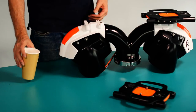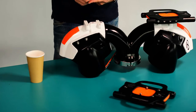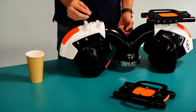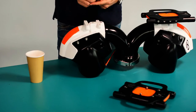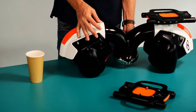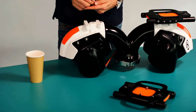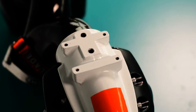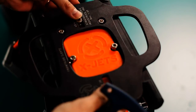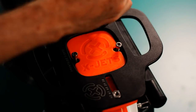To reassemble, simply reverse the steps. Load the bearings equally into each port. To complete the assembly, reattach the binding plate on top, which seals the bearing port caps. Tighten the four screws, reattach the binding, and you're good to go.